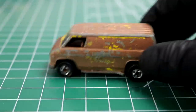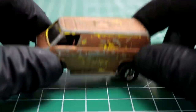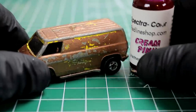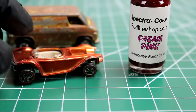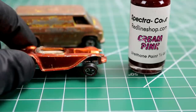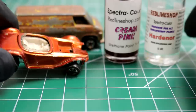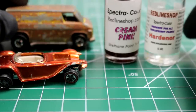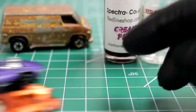This week I'm doing a custom van. The reason is I need a little more practice using Spectra Color paint — basically a reproduction of the original paints used on vintage Hot Wheels Red Lines. I really just want to practice getting that finish before I start working on actual Red Line cars.